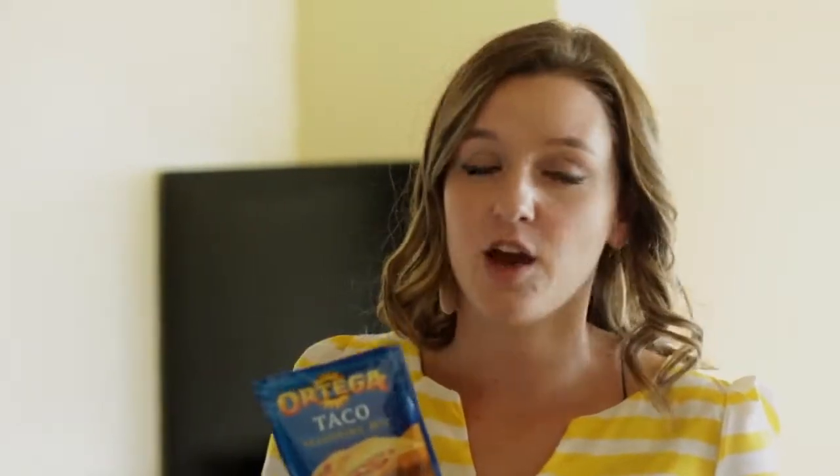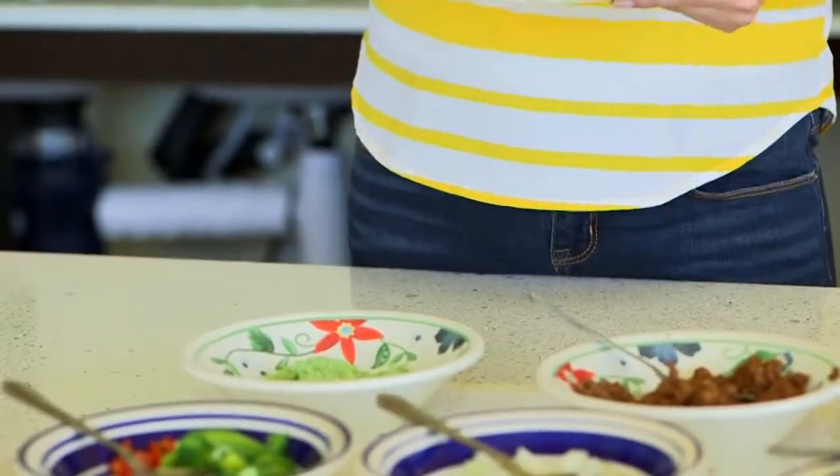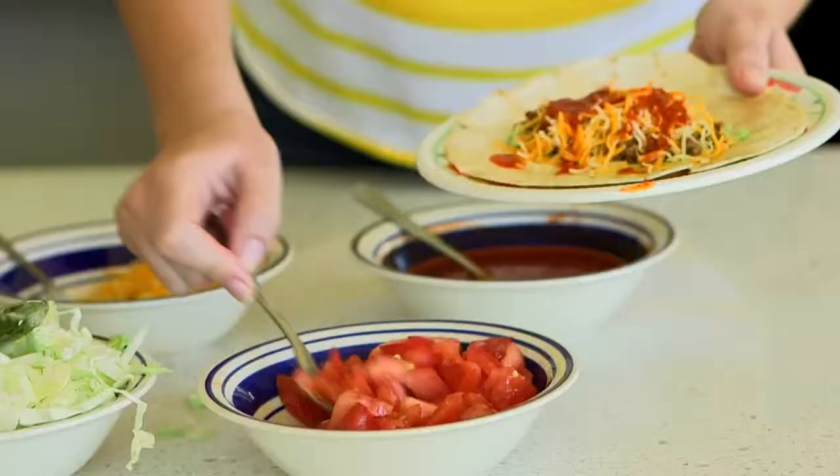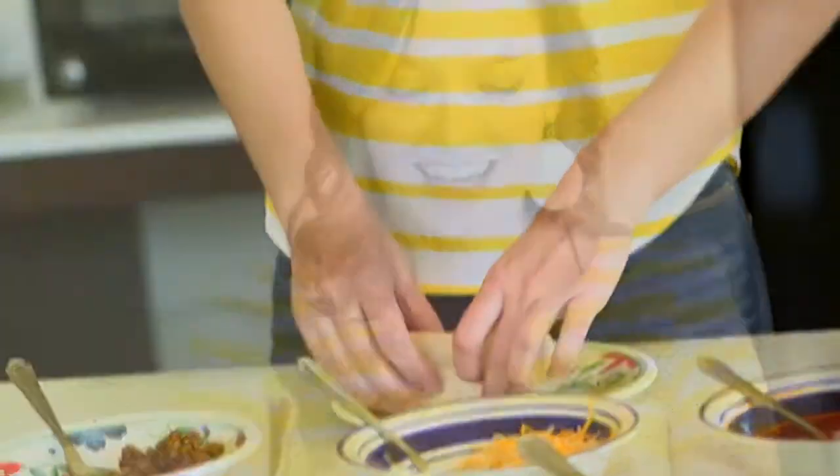Now we're going to add some taco seasoning. What's great about this is it adds incredible flavor, but it's still super cheap. Let's get this taco put together. There we go — there's our tacos.